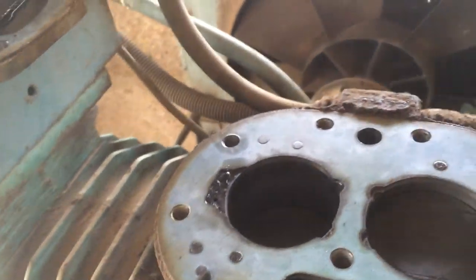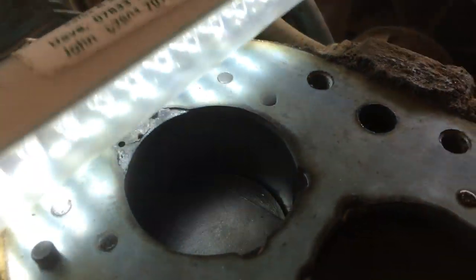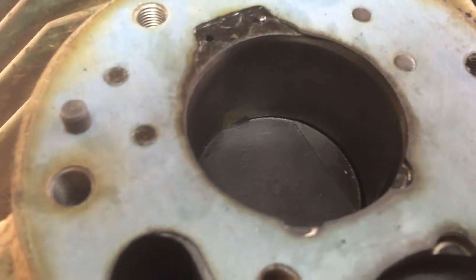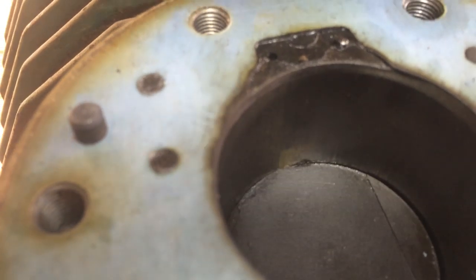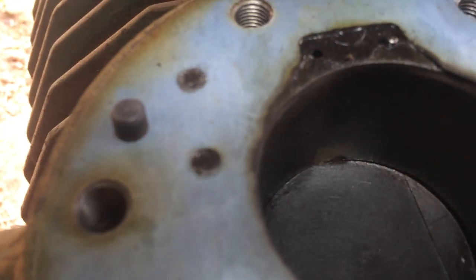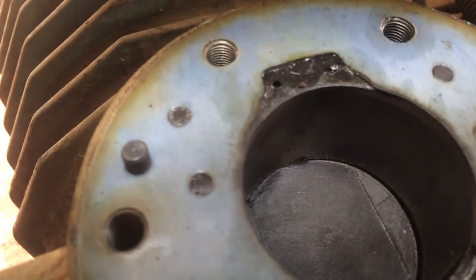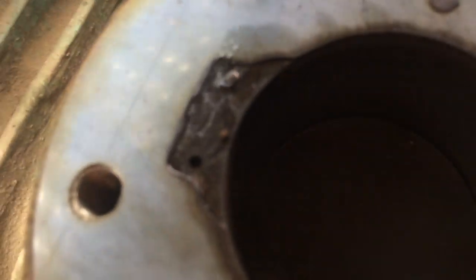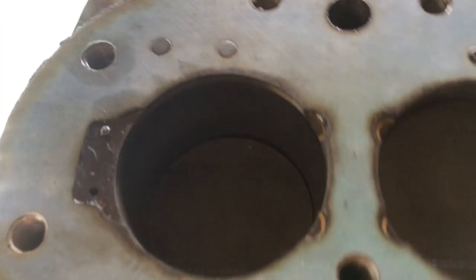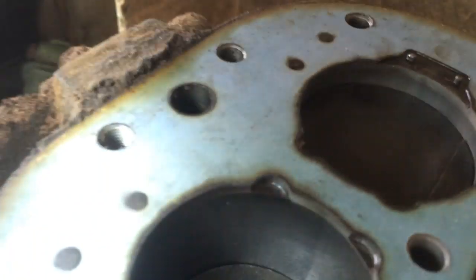I took the head off this old compressor just out of curiosity. There's a mark there — I think it's brass off the end of the wrist pin or gudgeon pin, where it's been rubbing. This one seems quite tight in the bore, whereas the other one I can actually rock it back and forth. You can actually see the wear marks in there.